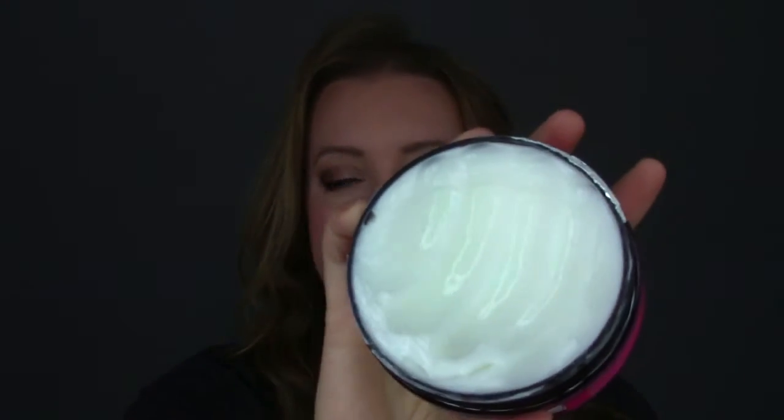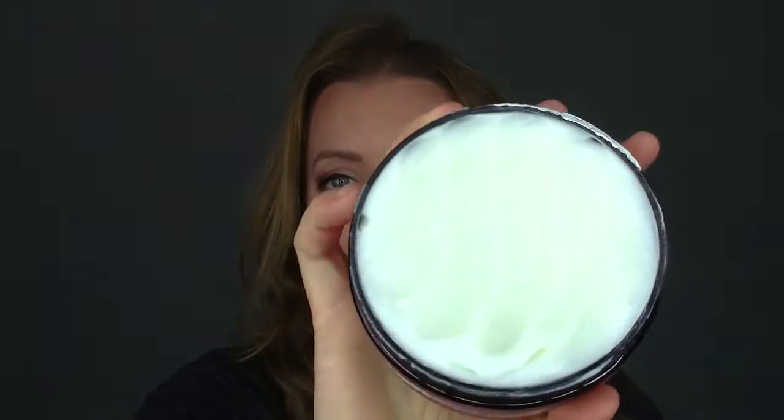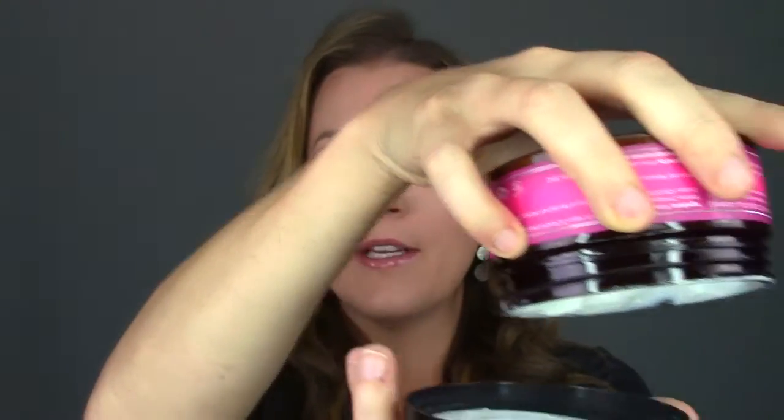I've used it several times and as you can see, a little bit definitely goes a long way — I've used it about three times and look how thick it is. It is shiny, it is thick; I mean I can turn it upside down and it's not going to come out. Right off the bat, that is a good indicator for me that this is going to be a very hydrating hair mask.